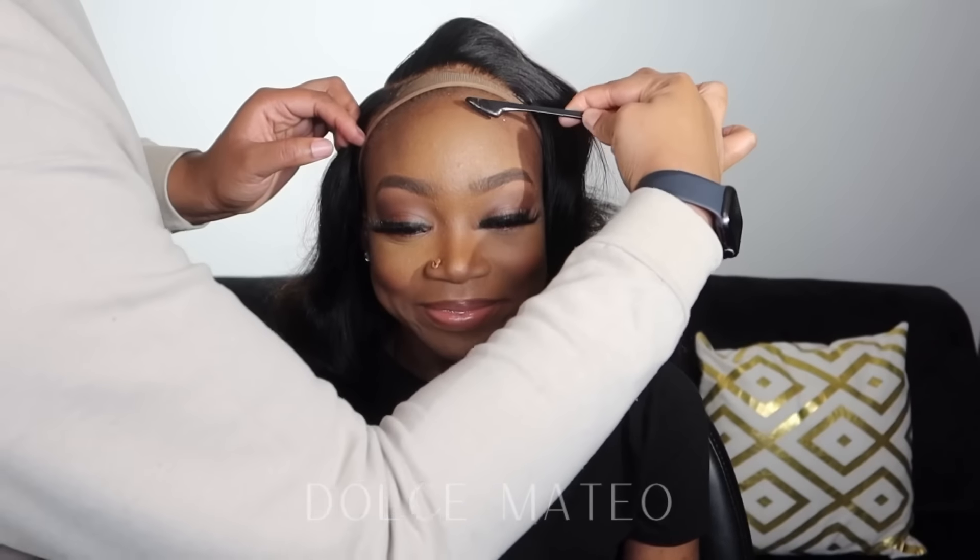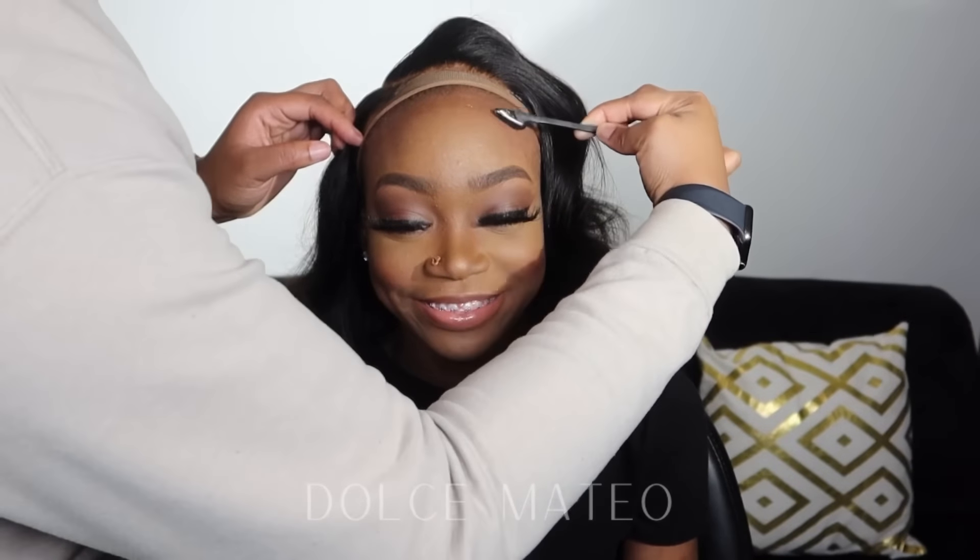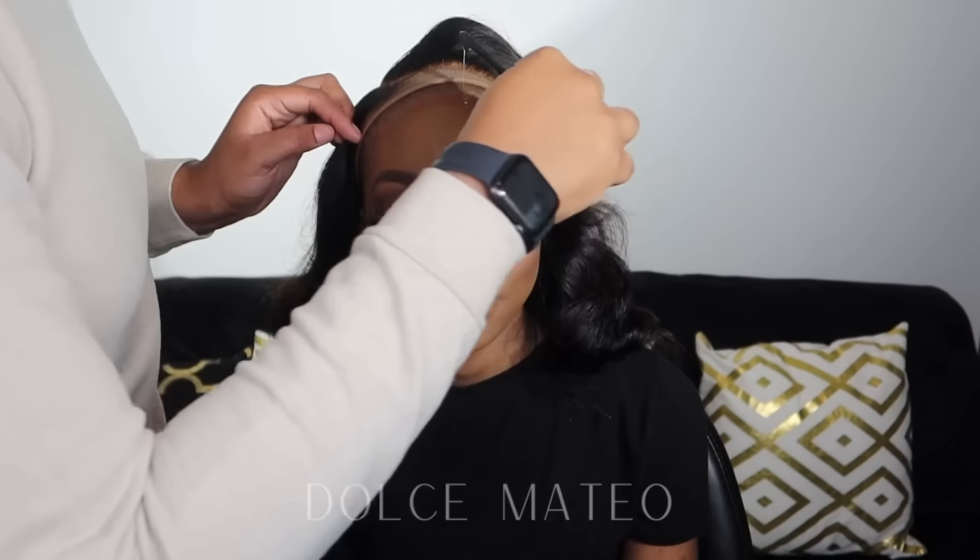I'm going to put it on her head just to make sure it fits properly and adjust the straps if needed. It looks good already and it's not even installed yet.